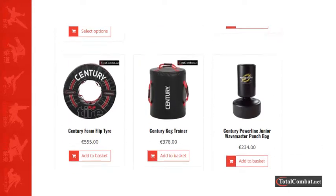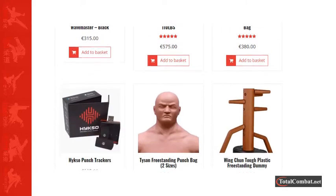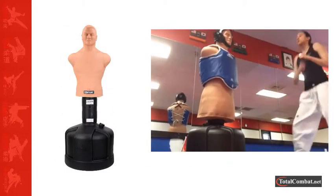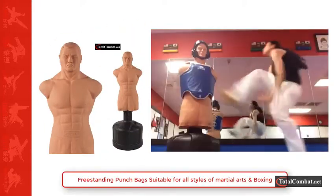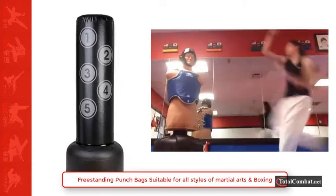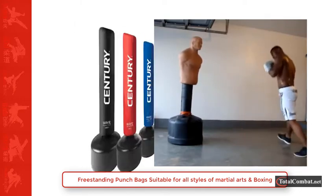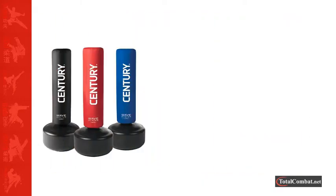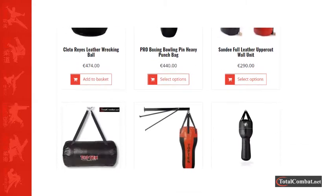Freestanding punch bags come with a base that can be filled with sand or water and are usually easy to move around a gym and for placing into storage. The taller versions are primarily designed for punching and kicking workouts, and the heavy style bags with bigger bases do not move from their position when kicked. Also ideal for punching, they provide a solid all-round exercise and are great for beginners and professionals alike, and great for home use when a bag cannot be hung from the ceiling or walls.